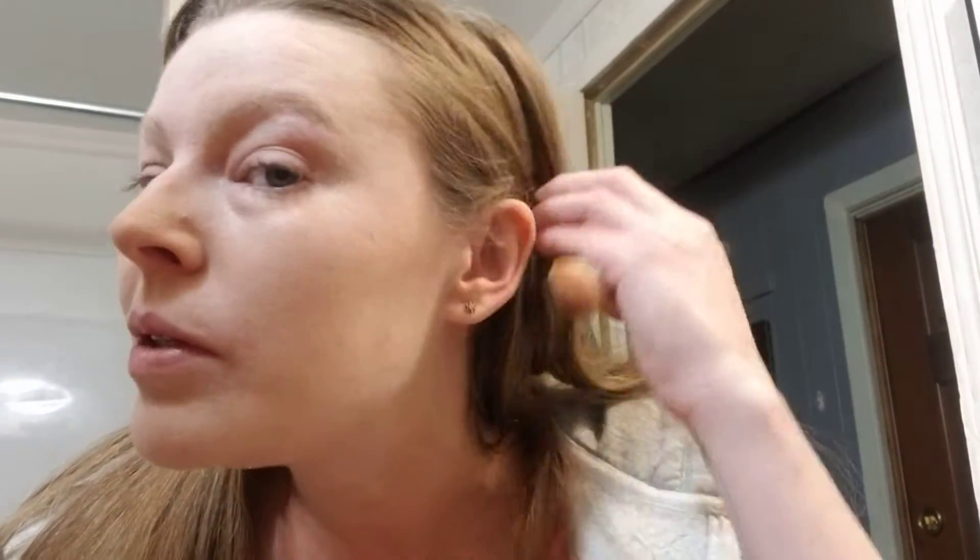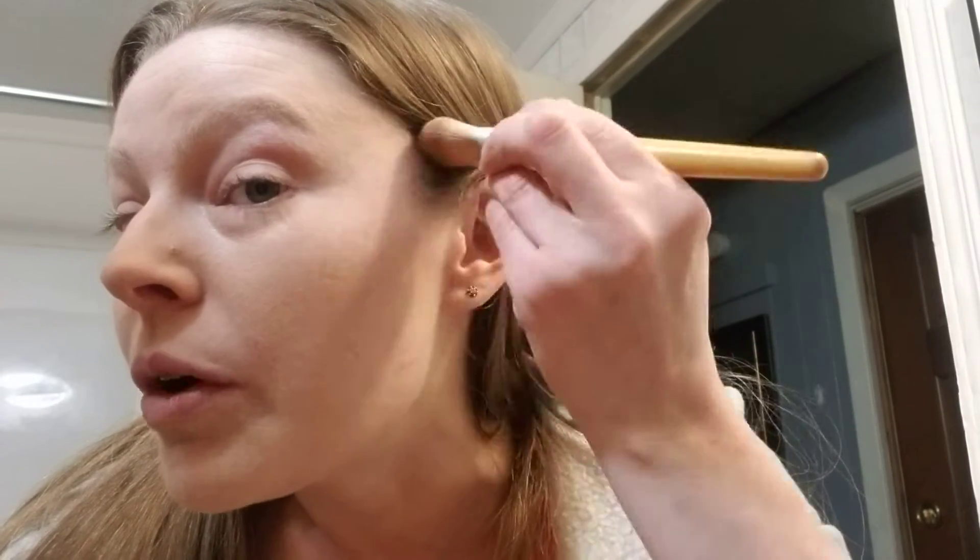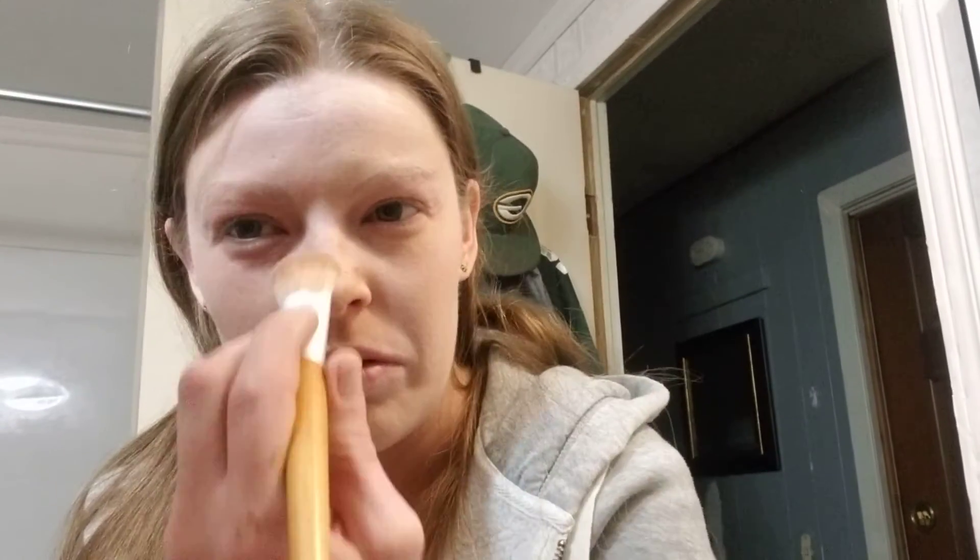The next color I'll use is a bronze or pink which is much lighter. I'll just kind of bring it up and blend the rest in towards the nose, because it helps to proportion it.